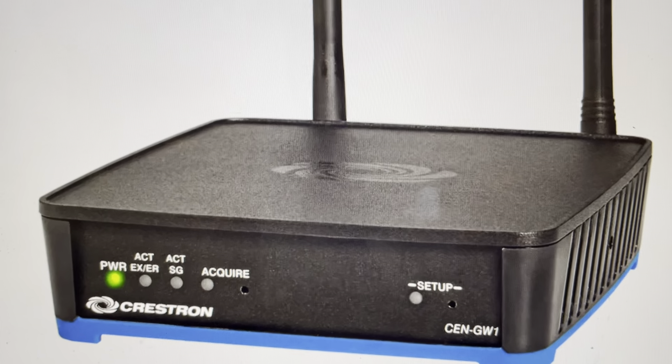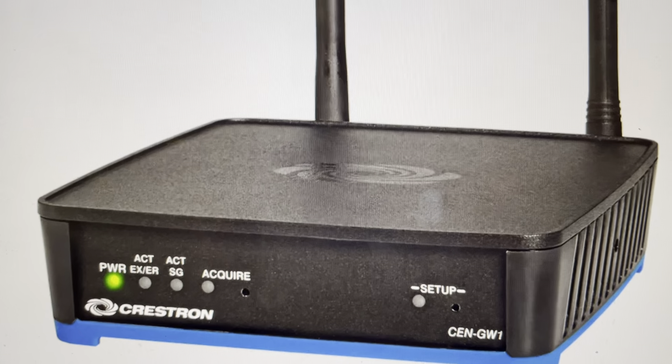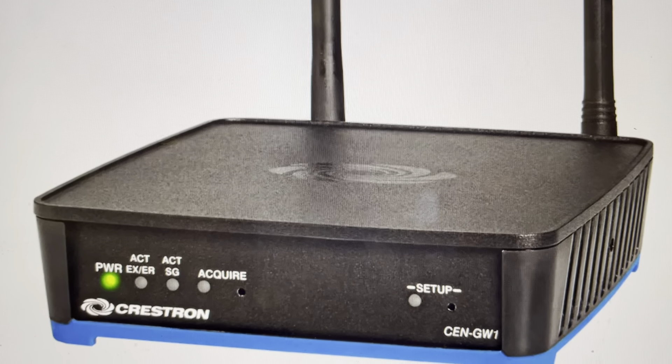Hey everybody, this is a quick video in case you have a Crestron CEN-GW1 wireless gateway and you need to do a hard reset to the factory default settings on it.